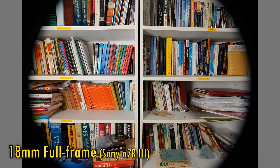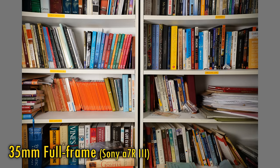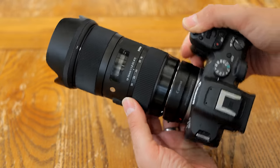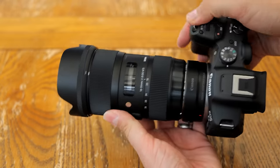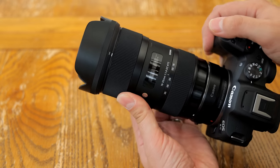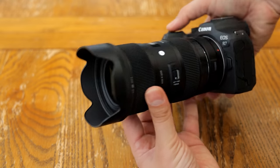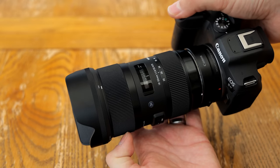Here it is on my Sony full frame camera in full frame mode, and you can see that at 18mm there's very obvious vignetting, although zoom in to 35mm and you actually get quite good coverage. When adapted onto both my Sony A7R III and my Canon EOS R7, in-camera corrections were offered, which is great news, and the camera's in-body image stabilisation worked just fine also. Do remember, this lens does not have its own stabilisation.